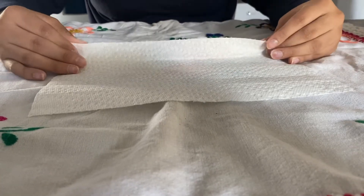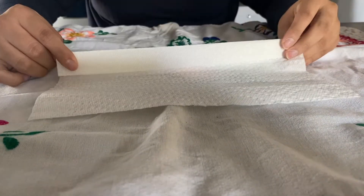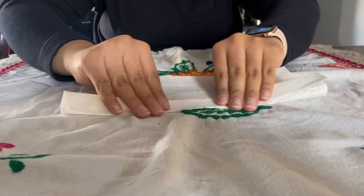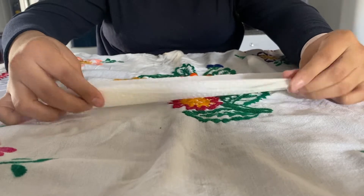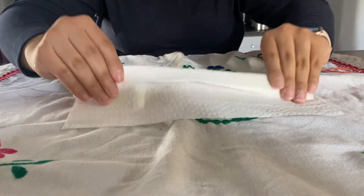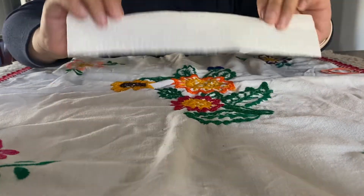You're going to start by folding the edge of the napkin just a little bit, like this, and then you're going to turn it backwards, kind of like if you were making a fan. And then you're going to take it again, turn it and fold, turn and fold, until you reach the end of the napkin.